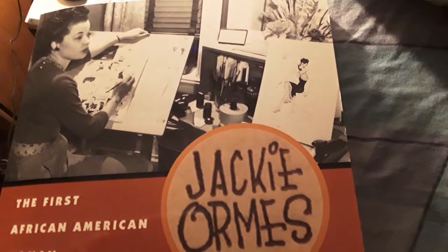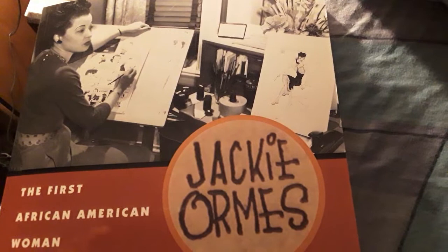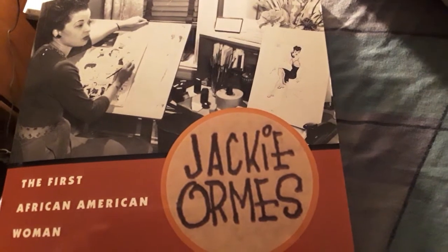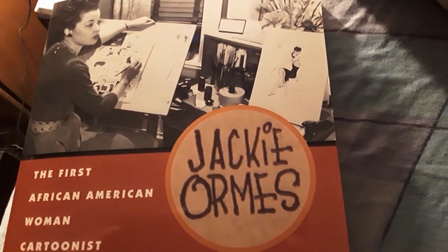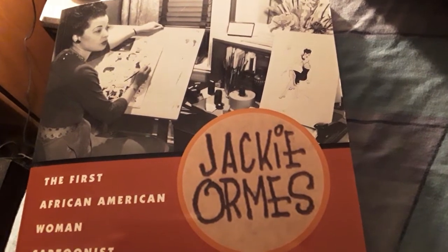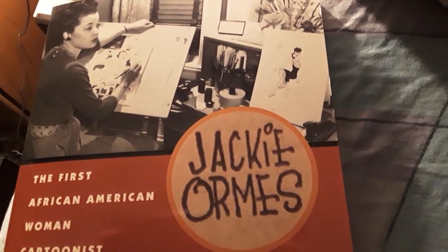Rest in power. I'll see you guys next time, and I'm definitely going to do a more in-depth video on Jackie in the future. If you guys want to own this book, you can get it off Amazon — I think it's definitely worth the money. I'm going to be reading this throughout the year, but I'm definitely going to put this up on my bookshelf as soon as I'm done with my superhero books.